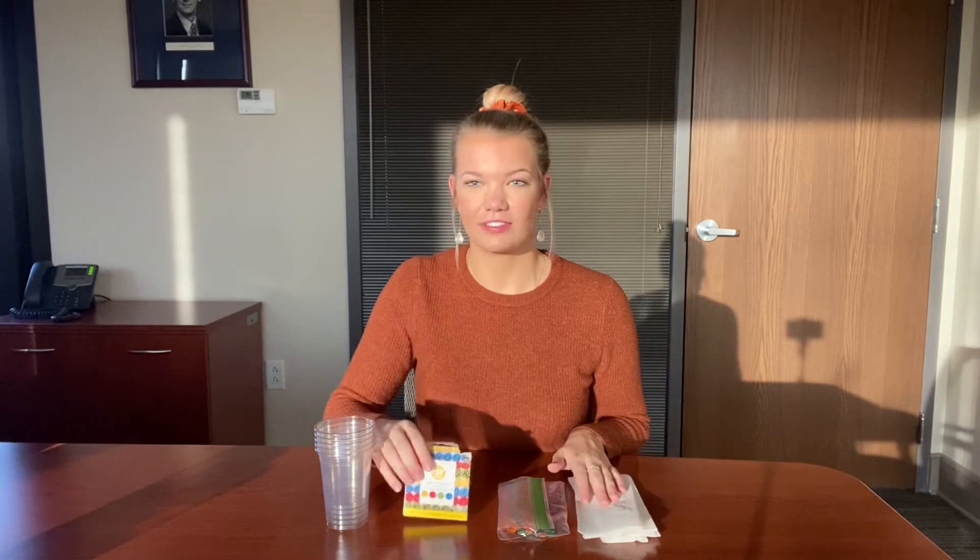So we're going to be making a rainbow using paper towels, some food coloring, and some water. Very simple materials — I only had to find these at my local store, but some of you parents might already have this in your cupboards from baking or different types of craft activities.